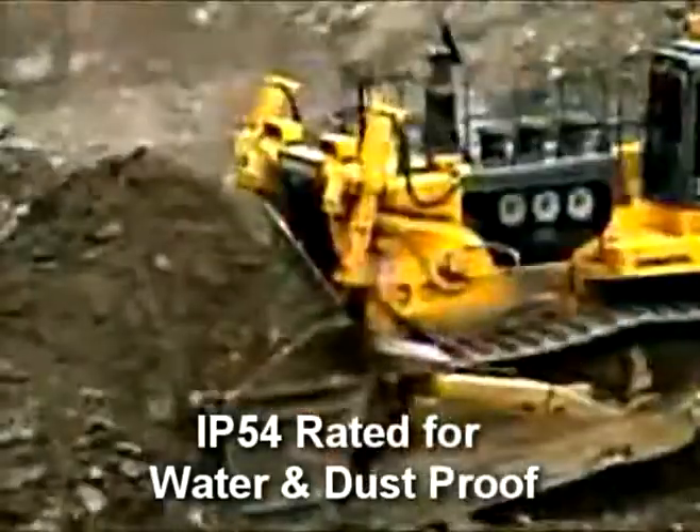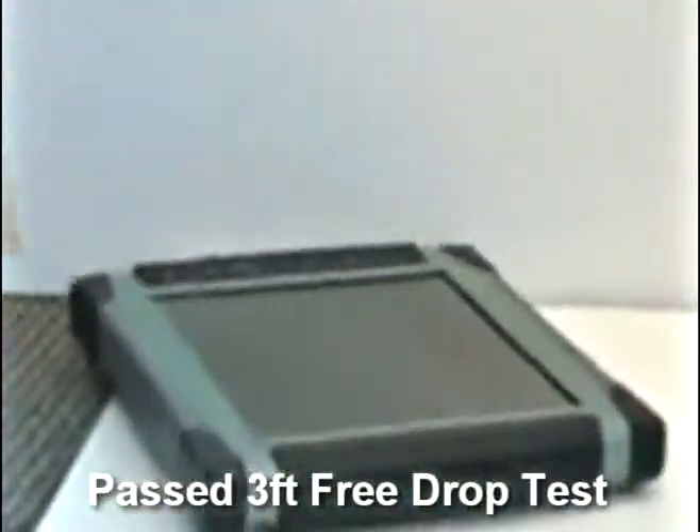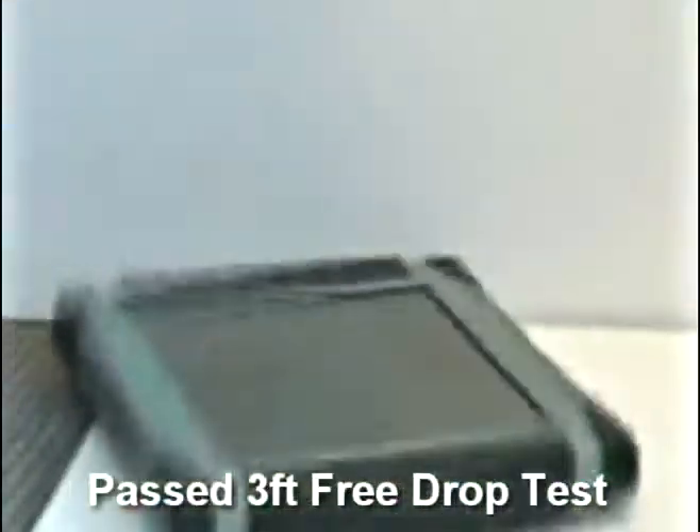Most importantly, it is rated as IP54 — water and dust proof — and it passed 3-foot free drop to steel testing.